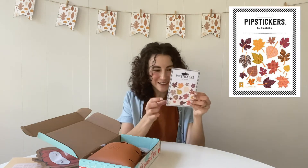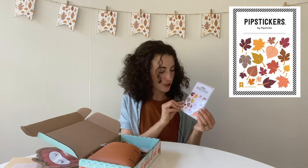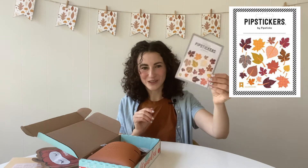Next we have these stickers. These are from Pipsticks — it's a sticker brand — and in keeping with our theme, these fun leaves would look super cute on your planner or journal. If you don't use any of those you can also put them on student work.